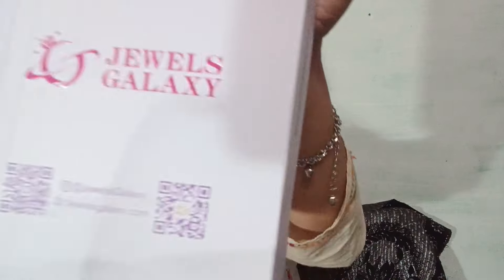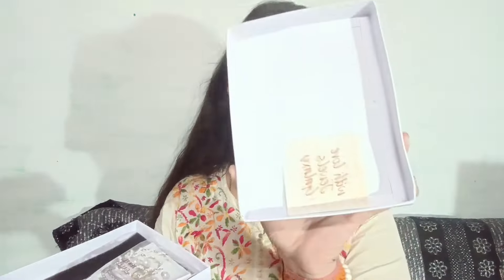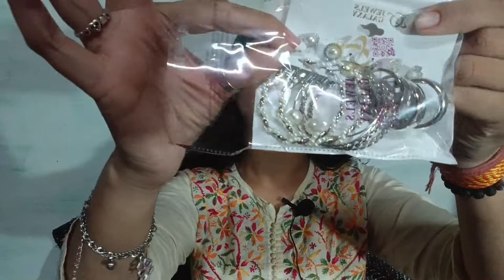This parcel is from Jwells Galaxy. Sorry for my reading — what am I doing? I'm not reading the paper properly. I'm crazy, but I won't judge anyone here. You can read it here. So let's open it. There's a thank you card inside — with love, Jwells Galaxy. Thank you, love you too, because I love the earrings!